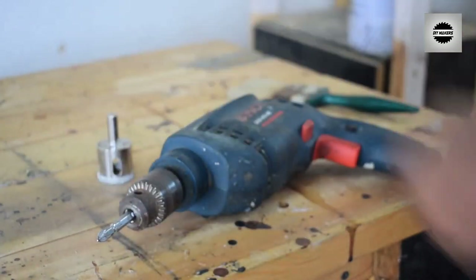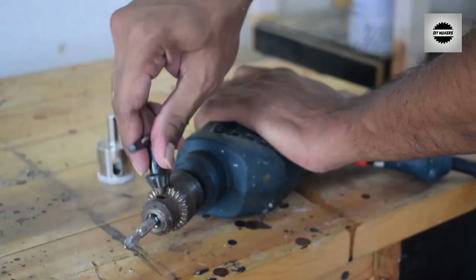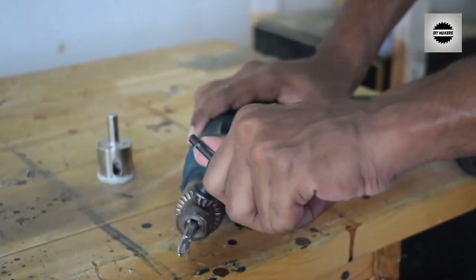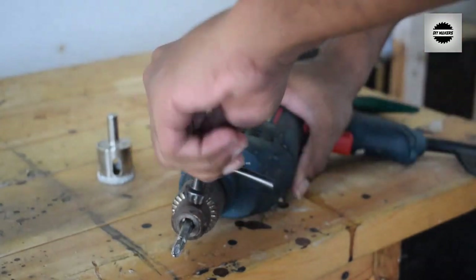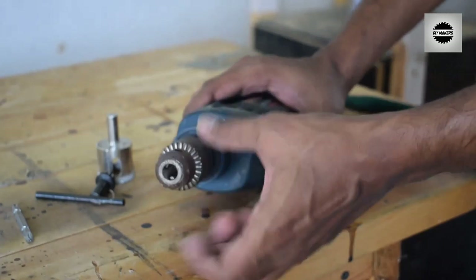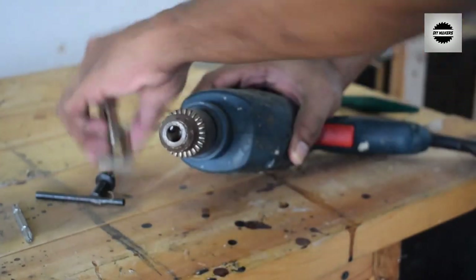If you want to drill aquarium glass using a drilling machine, you will need a granite cutter drill bit with a carbide coating. You will drill the glass in a normal way, and the process will take about 3 to 5 minutes.